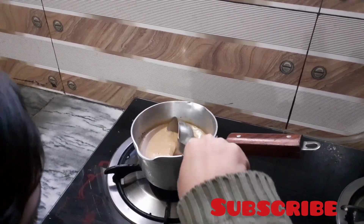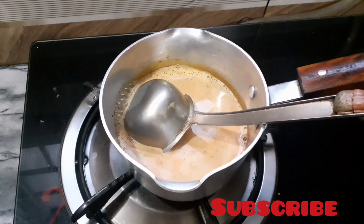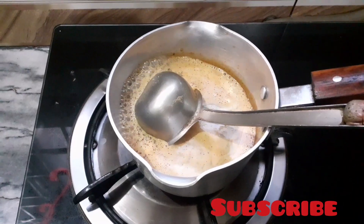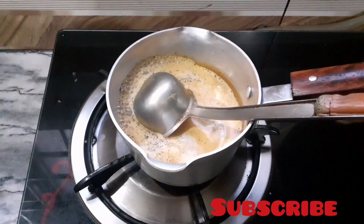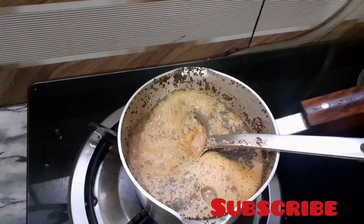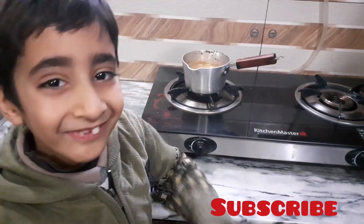Boil it now, then add a bowl. Final — look, my tea is ready!